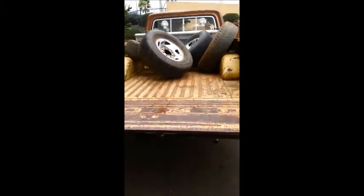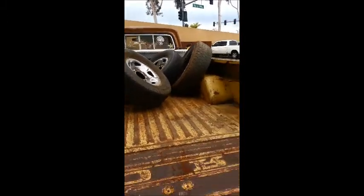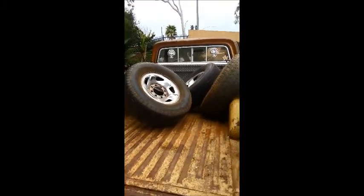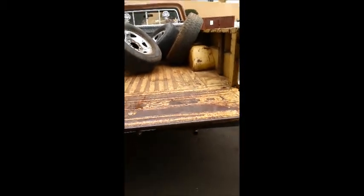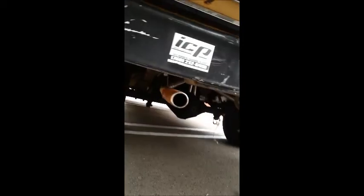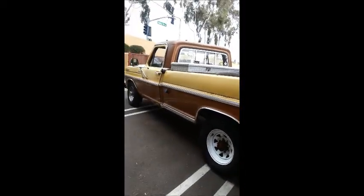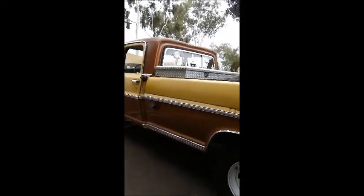Just look at this bed! Those tires came with the truck from the older gentleman — he said if I could use them, I could put them on. It does have dual exhaust with chrome tips and just a little rust on them. Everything is just perfectly rusted. The whole truck is really beautiful.